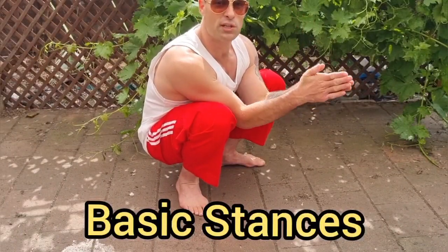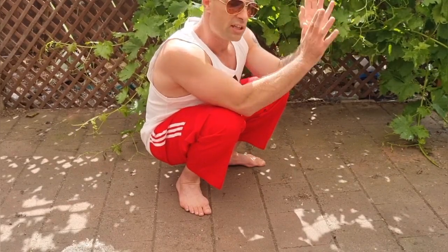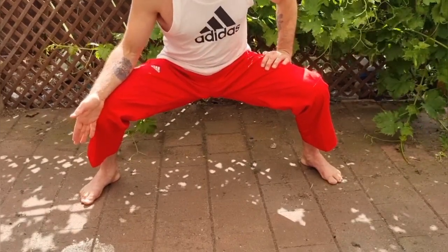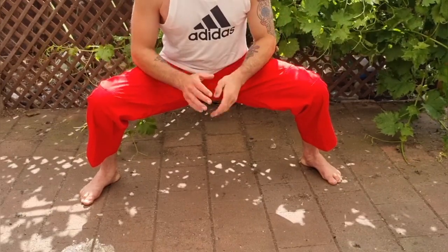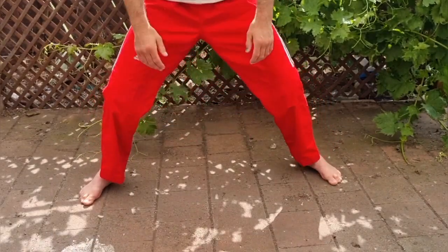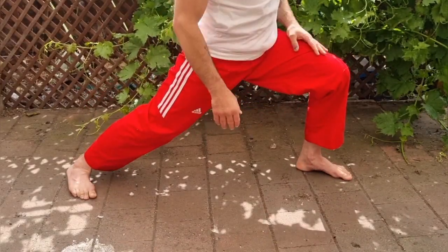The very first thing we're going to talk about is footwork, or specifically the stances used in this form — not all the stances used in Chinese martial arts, just the ones particular to this form. The first is the most basic: the horse stance. The feet are double shoulder width, the knees are bent, the thighs are parallel to the ground, and the toes are pointed out at a natural comfortable angle, not exceeding or squeezed in past the line of the knee, as that would put pressure on your knees.